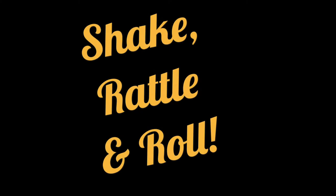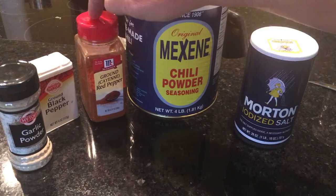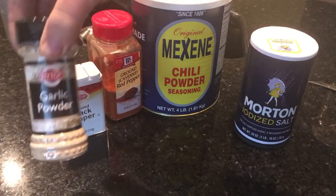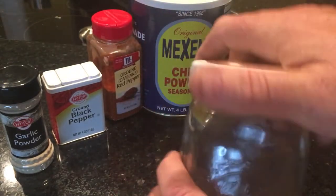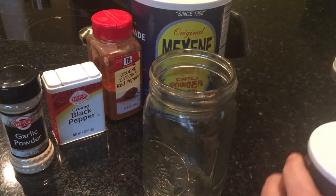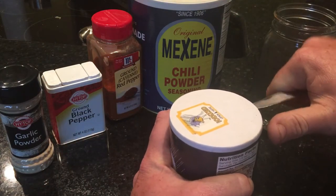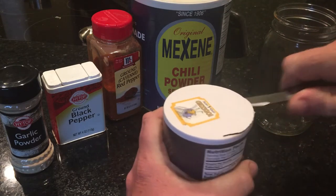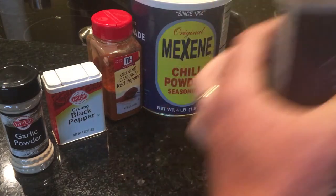To make this Creole seasoning you're going to need a whole box of salt, some chili powder, some cayenne pepper — also called red pepper — black pepper, and garlic powder. This stuff is good, y'all. You need something to shake it in; I just use a quart-sized mason jar. Open it up, cut the top off the salt box, and dump the whole thing in.